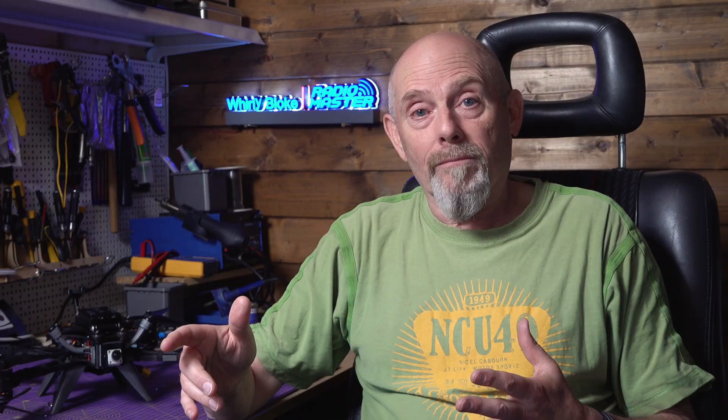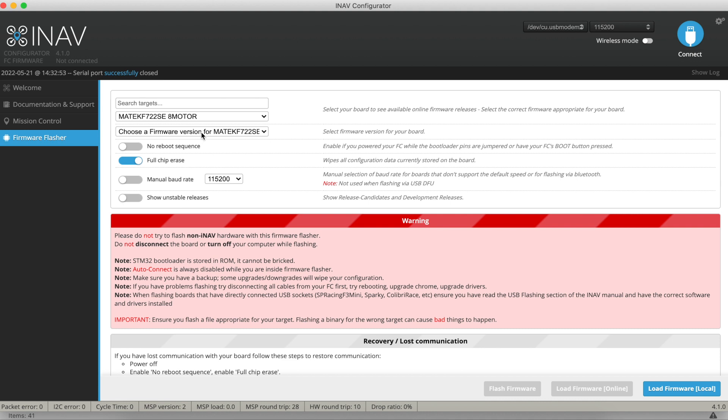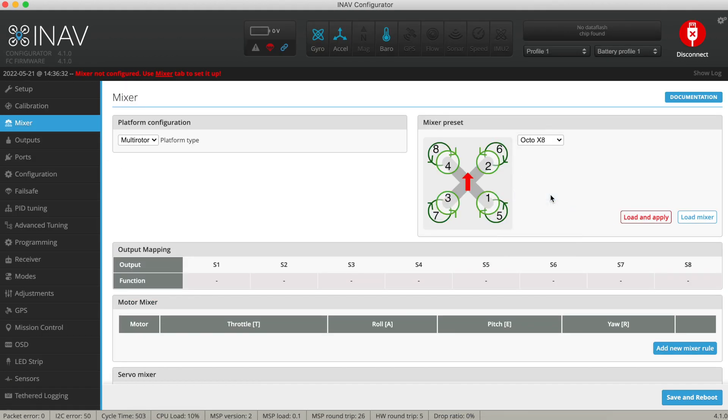So I set about creating a new iNav sub-target for eight motors called Matec_F722SE_eight_motor. I did a pull request for these changes about a year ago and they eventually got into iNav 2-something. I forgot about it because I was running a local build that flew perfectly. The Matec_F722SE_eight_motor target made its way into iNav 3 and iNav 4 and is publicly available for anyone to use.